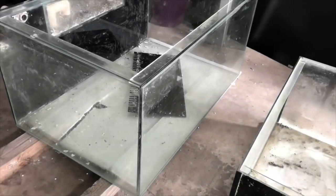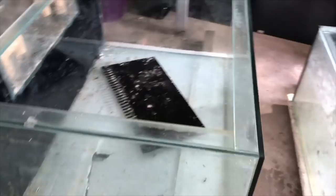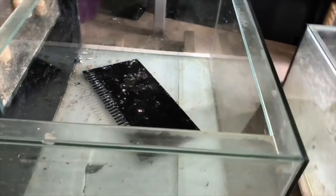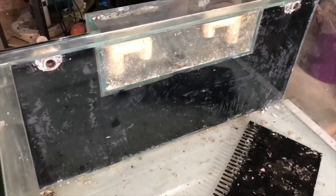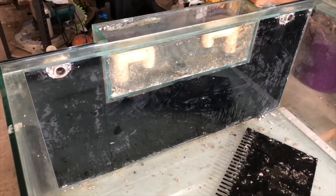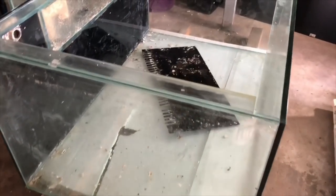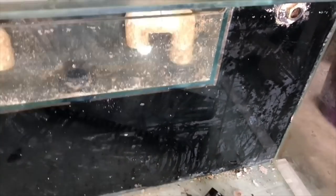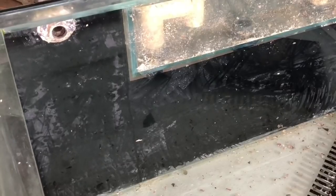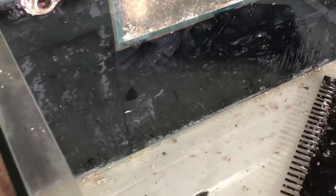Let's take a closer look at Reefzilla. As I said before, 4 foot by 3 foot by 2 foot high — approximately 680 litres, which is about 180 gallons. This one has two returns, and for those returns we've actually got random flow generators, so that's going to create most of the flow in the tank.